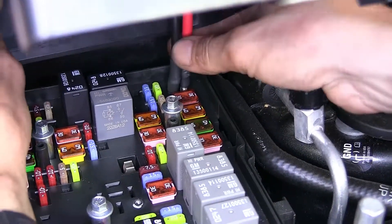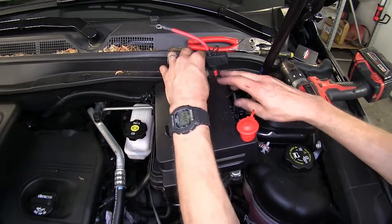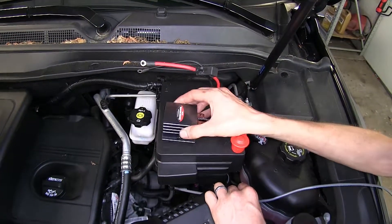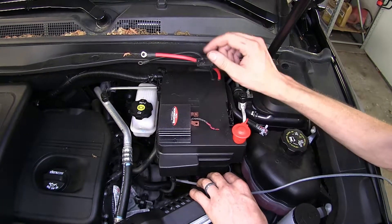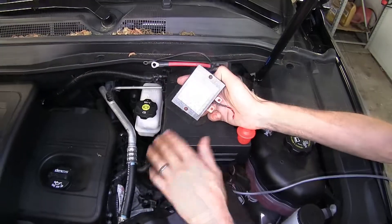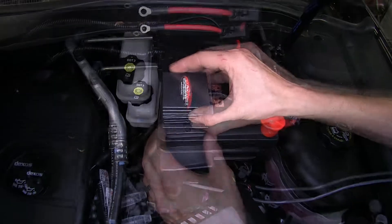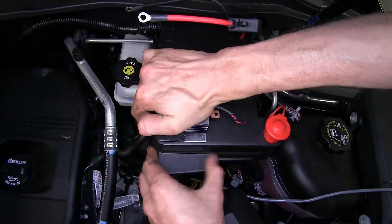Here's what that looks like installed. With our connections made, we'll now reinstall our cover. Now we need to find a place to mount our module — we're going to mount ours just on top of our fuse box, a perfect spot with plenty of wire to reach. We've already cleaned the surface using rubbing alcohol. Now we'll peel off the back of our double-sided tape and stick it in place onto our fuse box, pressing firmly.